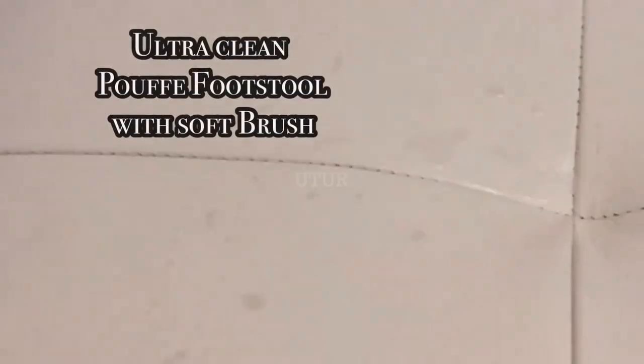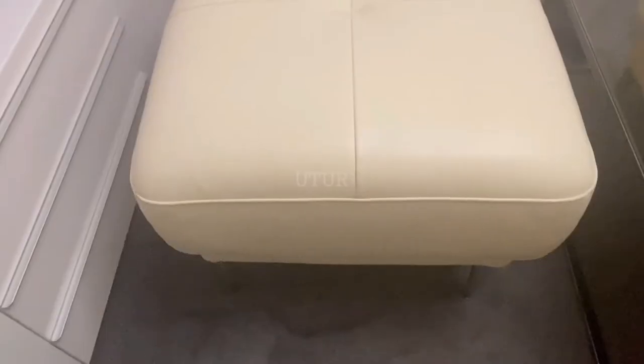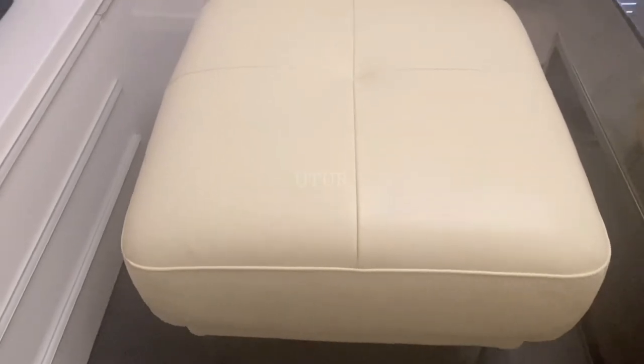After having let the worked-in Ultra Clean foam seep in for about three to four minutes, wipe away the Ultra Clean excess with a microfiber cloth. Now we're going to replicate the process for the Puff Footstool — make your application bespoke to requirements until all the dirt has been eliminated, then give it a good clean wipe. You can already see it's looking pristine — a huge contrast from what it looked like before.